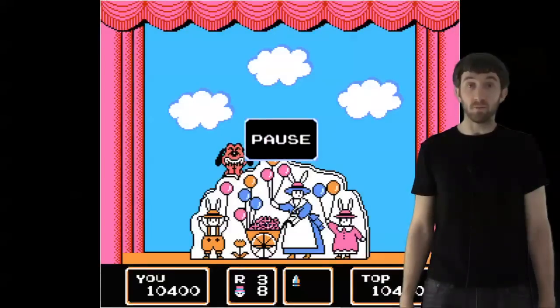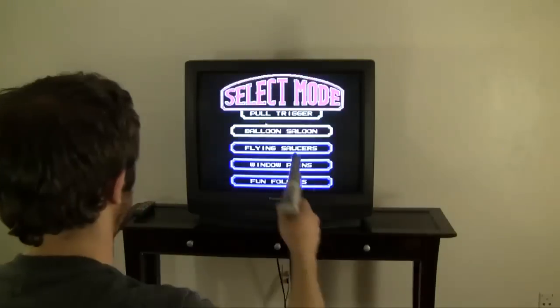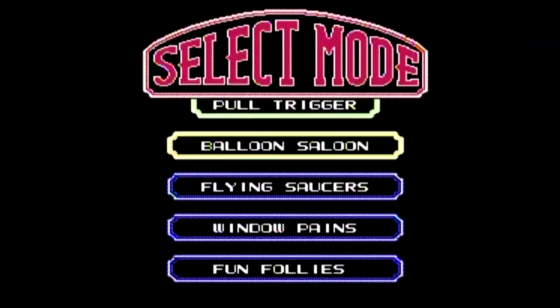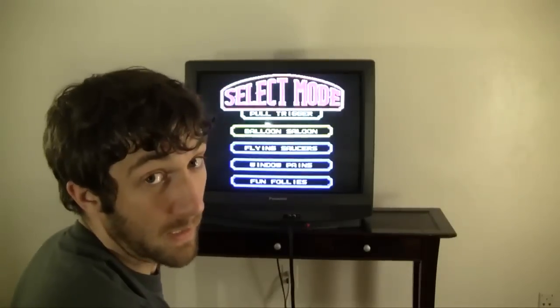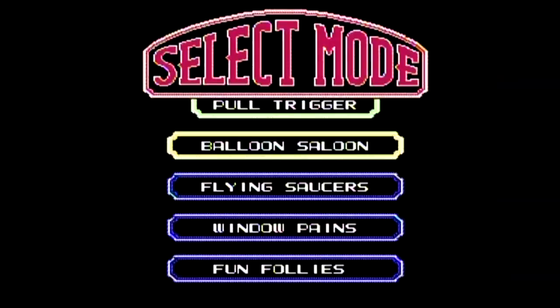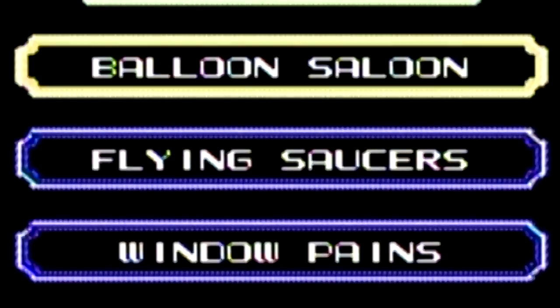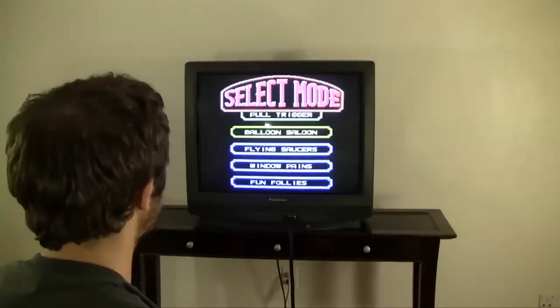The Duck Hunt dog also appears in Barker Bill's Trick Shooting, albeit with a different look. We've got four different games: Balloon Saloon, Flying Saucers, Window Panes, and Fun Follies. I'll start with Balloon Saloon.